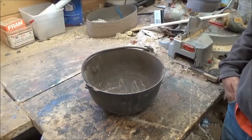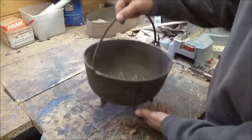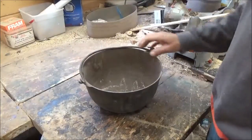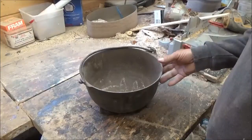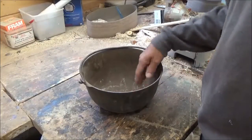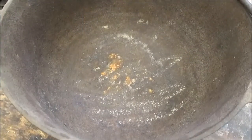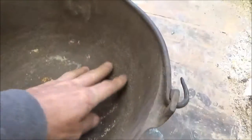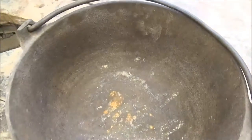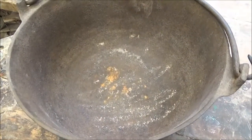Hey everyone, today I got a little project I'm going to do out here in the workshop. This is a real old cast-iron kettle — I got this from my dad, who got it when it was an antique, and he's had it for over 30 years. I want to refurbish this. It's got some pitting and stuff; you can see inside there's some pitting. I'm going to use a little wire wheel and get this all brushed down, and then eventually bring it in and season it in the oven.